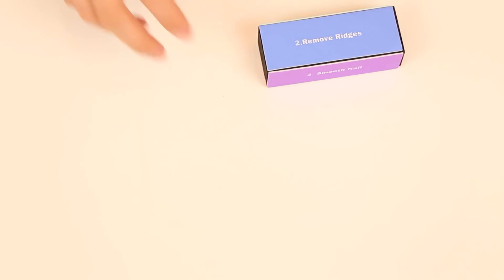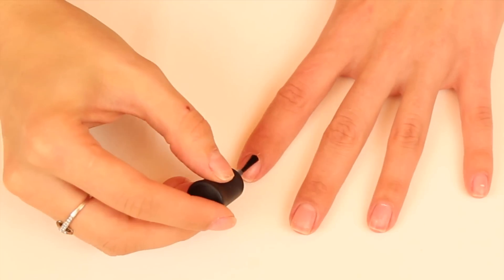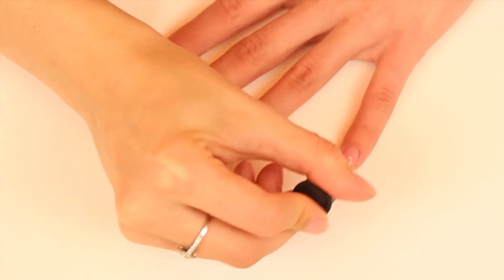Then you want to buff out each of your nails and repeat these steps on the other hand and your thumbs. Then apply a nail primer to your nails to make sure that all the excess oil is gone, and this will also help your gel last longer.